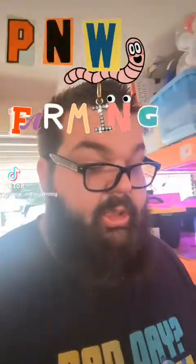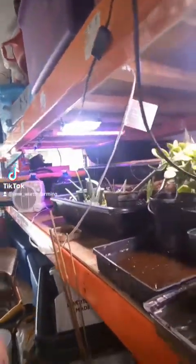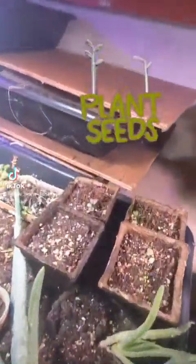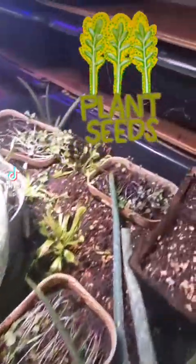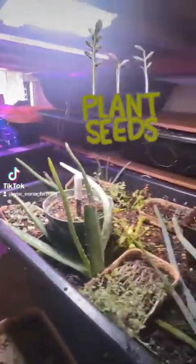Hey everyone and welcome to Pacific Northwest Horn Farming. Just coming out here to do a little bit of exploration today, see how everything's going. Got a couple little plants starting to take shape, and some sprouts that are starting to grow off on their own now that I thinned them out a little bit.